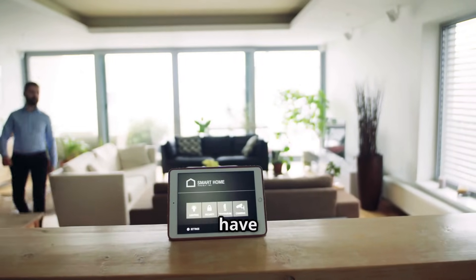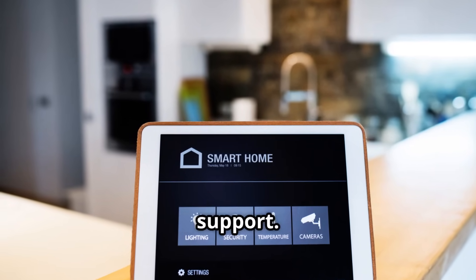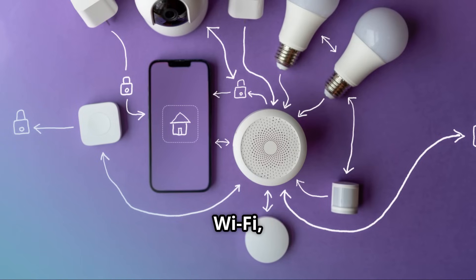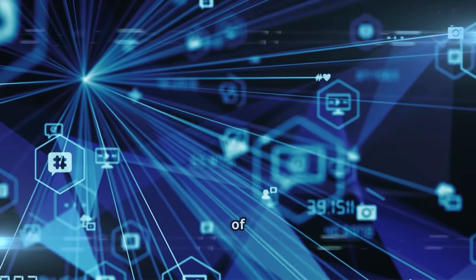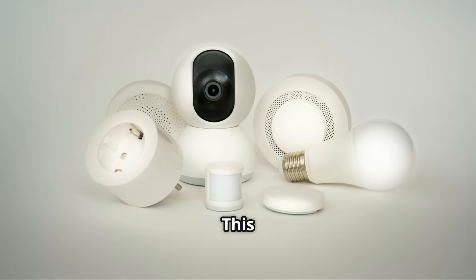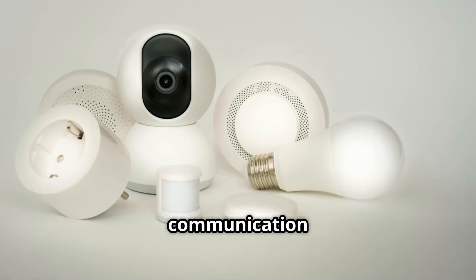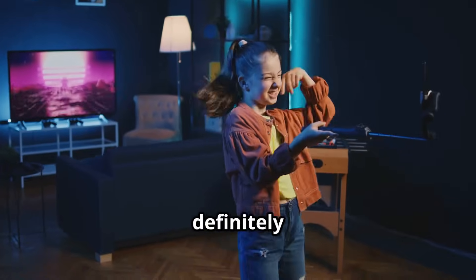Finally, we have HOMI — a smart home hub that stands out for its impressive multi-protocol support. HOMI supports a wide range of protocols including Zigbee, Z-Wave, Wi-Fi, Bluetooth, infrared, and 433 MHz, making it one of the most versatile hubs on the market. This means you can connect virtually any smart device to HOMI regardless of its brand or communication protocol. If you're looking for a hub that can handle it all, HOMI is definitely worth considering.